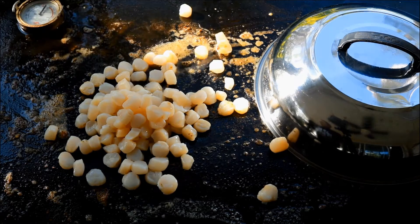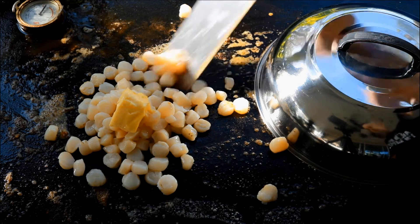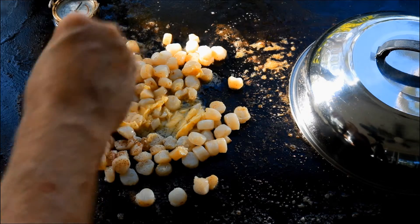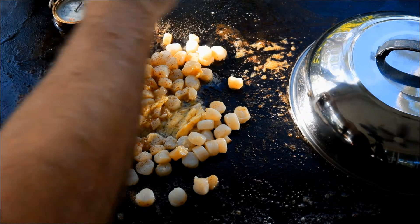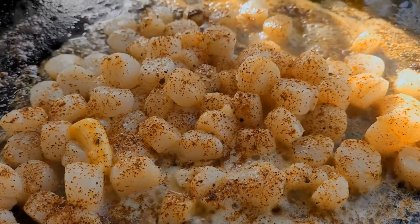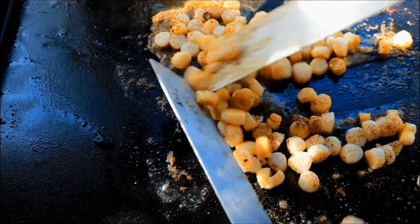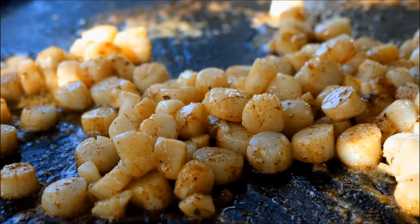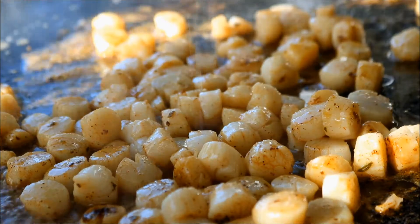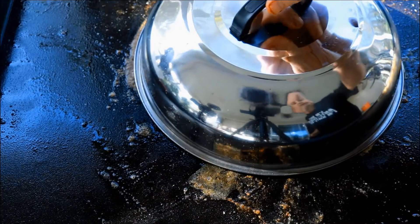Now let's dump on some bay scallops — well, they're actually not bay scallops, some small scallops. Let me get some more butter in there. I'm going to come back in with our same Mexican seasoning, just a little sprinkle. We'll take these scallops maybe one, one and a half minutes each side. We're just going to put a little bit of that white wine on these guys as well. Let them sit in there maybe 30 seconds or so.